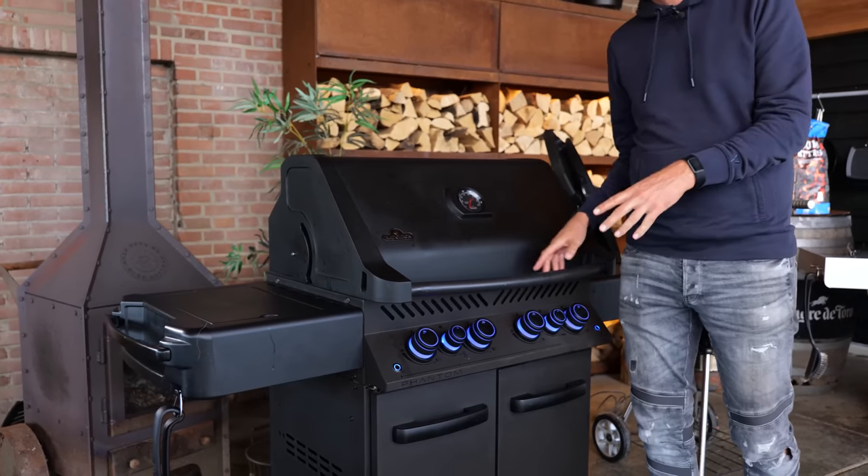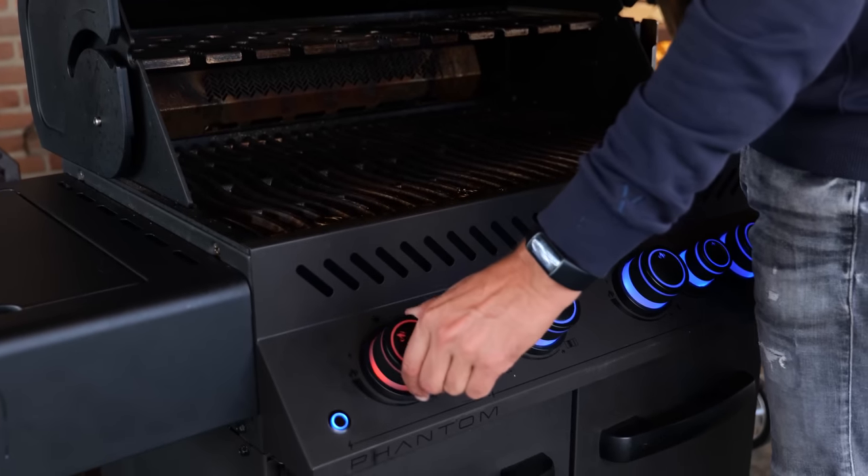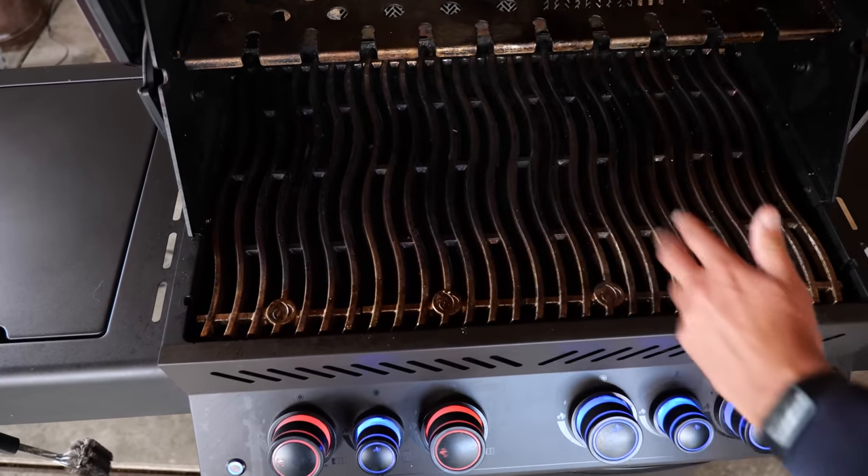Let me show you a technique that is mostly used in Europe to cook a picanha — it's called the reverse sear method. I'm gonna use this barbecue to explain the method. First I'm gonna open the lid, then I'm going to turn on the gas. Now I've created a direct zone and an indirect zone. I'm going to place my picanha on the cutting board.